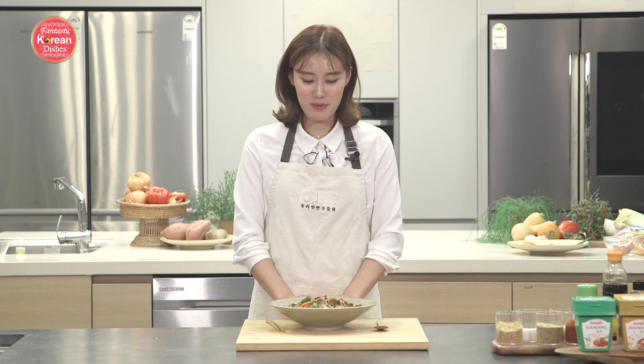I hope you guys enjoyed this one-pan recipe for Japchae. Not only is it so easy, it's so delicious, and it's going to save you from washing a ton of dishes. So give it a try at home. I'll be back again with another fantastic Korean dish, so stay tuned. In the meantime, stay happy, stay healthy, and I'll see you soon. Bye!